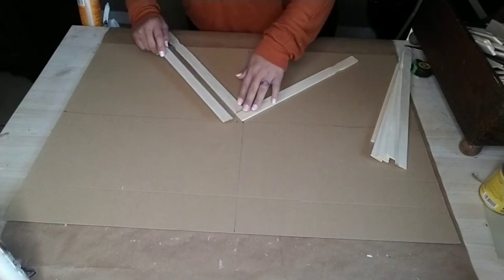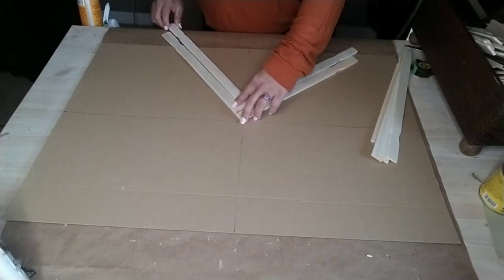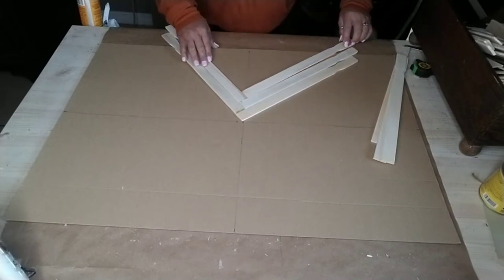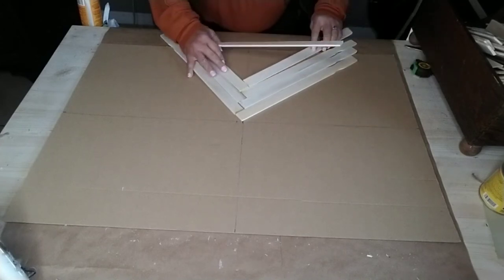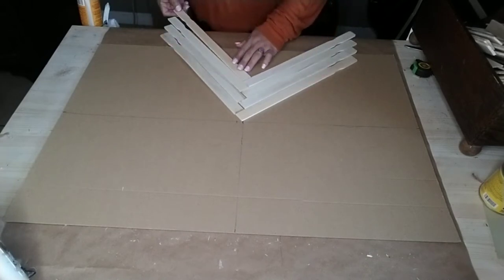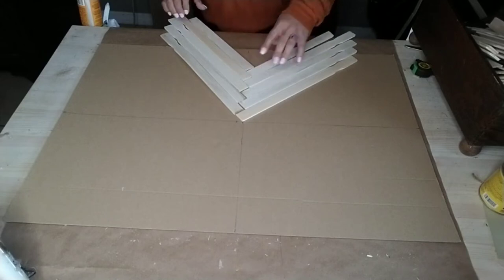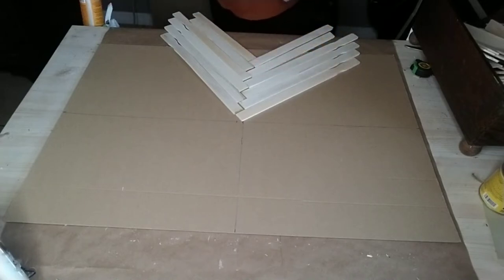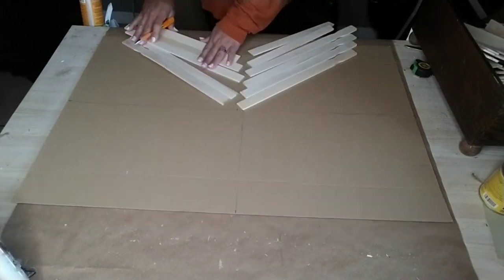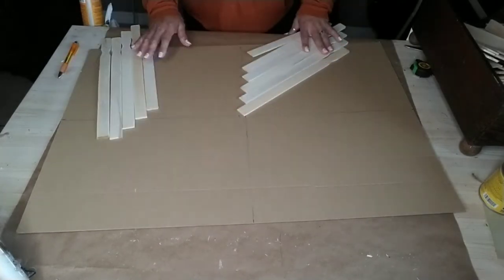I used that center stick as a guide to add the rest. Instead of cutting each one, all I did was butt both corners or edges of each stick onto the previous painter stick. You just use the edge of the painter stick that doesn't have the handle part and start adding and stacking them, kind of like a pyramid. Once you get all the way down to the bottom, I started using the painter sticks that I had already cut the handle part off.